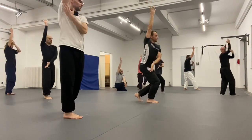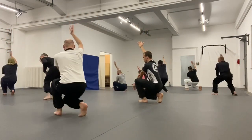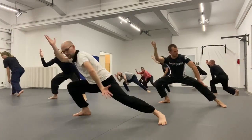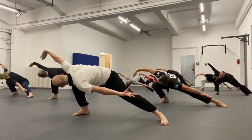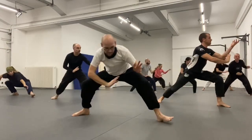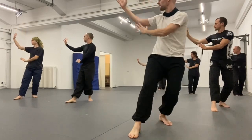We went on to finish the full palm change, changing directions, stepping back, and moving into the snake position that you've learned before. From here you extend, and then you step forward and back to the circle.